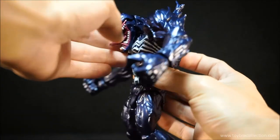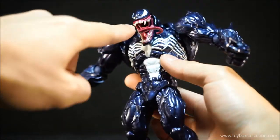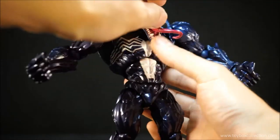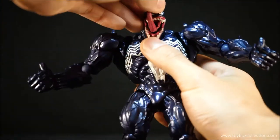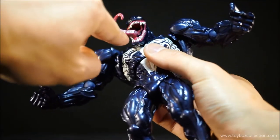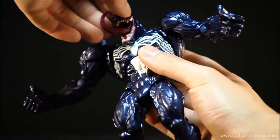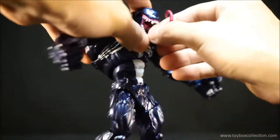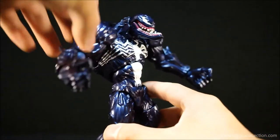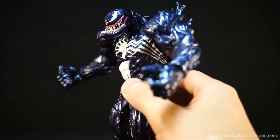Just coming back to his head — I really do love the sculpting of the head and the teeth. They're all very nicely defined and very well painted. On the inside of his mouth, you can see it's all nice and glossy and pink in there, so it looks very organic. Same with the tongue. So that's really nice. And when you close the head, he looks so mean. Really, really nice.